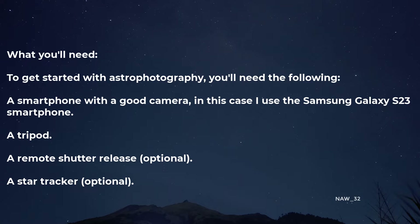What you'll need: to get started with astrophotography, you'll need the following. A smartphone with a good camera — in this case I use the Samsung Galaxy S23 smartphone. A tripod. A remote shutter release, optional. A star tracker, optional.